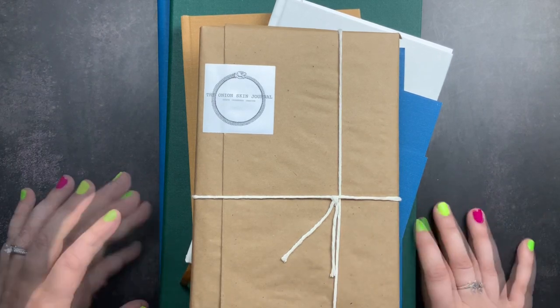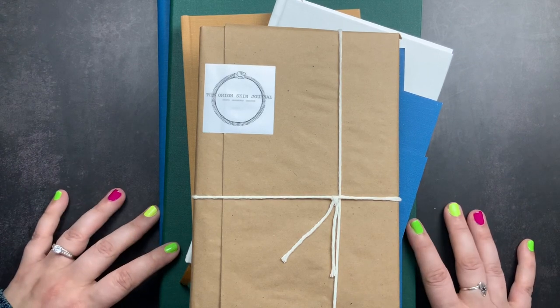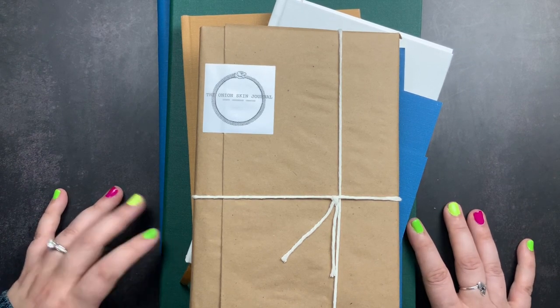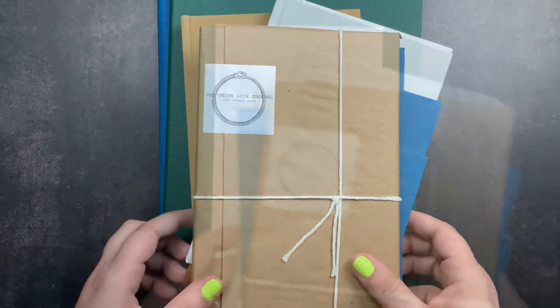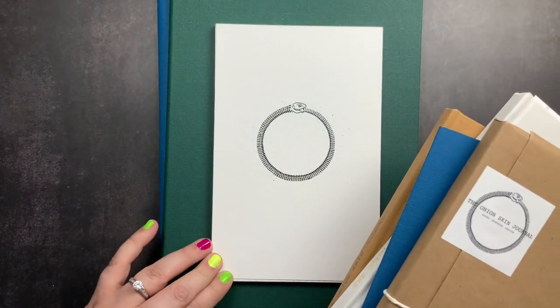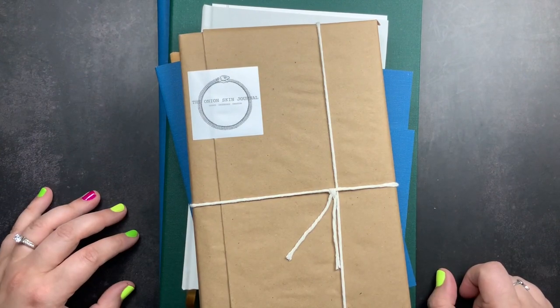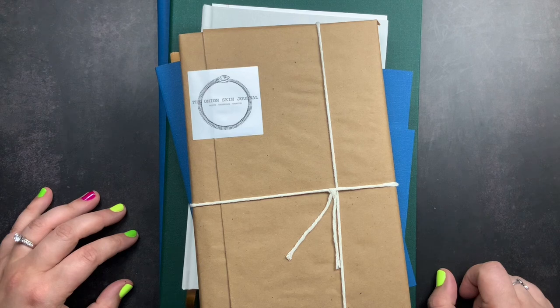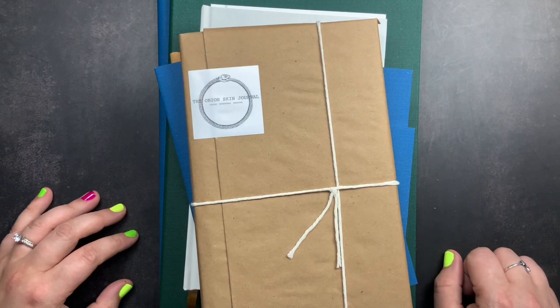Please make sure you do read the description box below for all the rules and details surrounding the giveaway. That is my share of the onion skin journal and my giveaway. Do make sure you are subscribed so you don't miss future videos, including my play with onion skin paper video that's coming up where we test different media and talk through tips and tricks for using onion skin paper with fountain pens and things like that. If you have any questions please don't hesitate to comment below, and make sure you comment for the giveaway if you want to win this beautiful onion skin journal. And don't forget to just scribble.